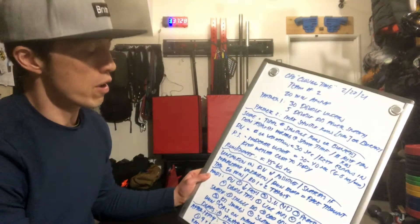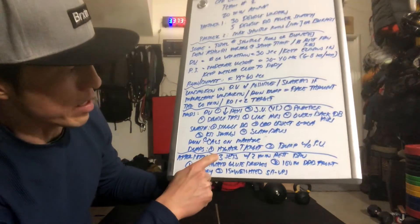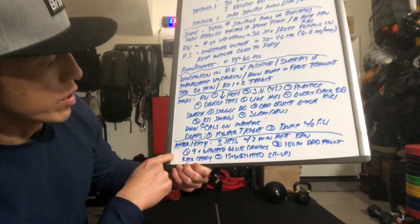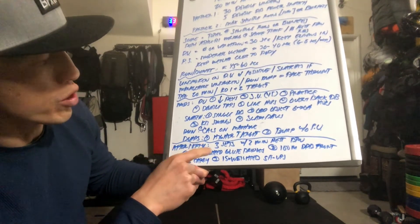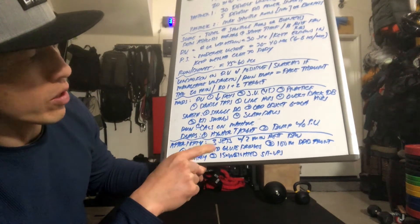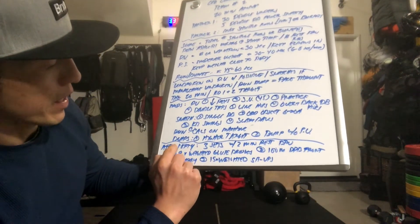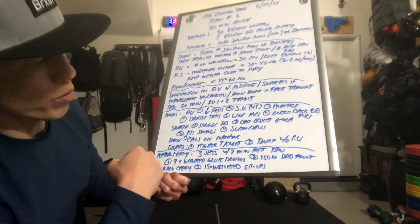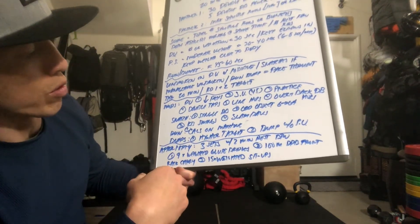CFO Athletes, after party for February 27th, 2021. We have three giant sets with two minutes rest in between each set. Each set is going to be three movements: nine weighted glute bridges, then a 100 meter double dumbbell front rack carry, and finally 15 weighted sit-ups. Once you complete all three movements, rest for two minutes and do three rounds total.